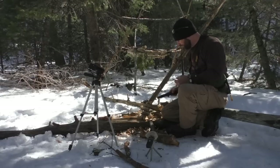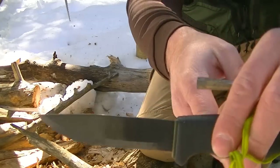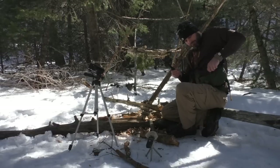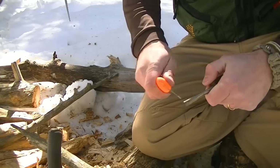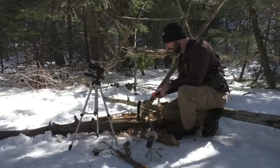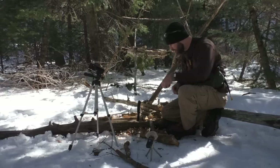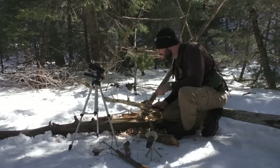One thing this Mora has specifically is a very, very sharp 90-degree angle on that spine, specifically to throw sparks. The other Mora I have — just as a demonstration — we're looking at two different worlds here. You probably can't see it on film, but it's just barely any sparks, though I can throw a little bit. Without any modification on that one you're going to have to use the blade, which I don't like to do — it will destroy your blade. In comparison, I haven't tried this one yet, but I can already tell you it's going to throw those sparks like no other.